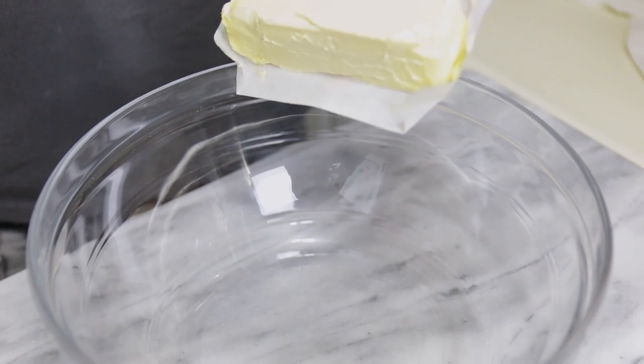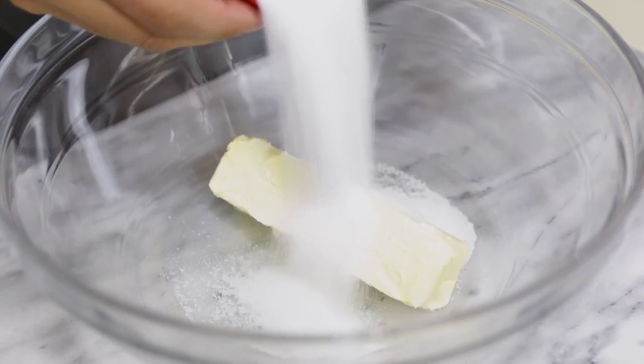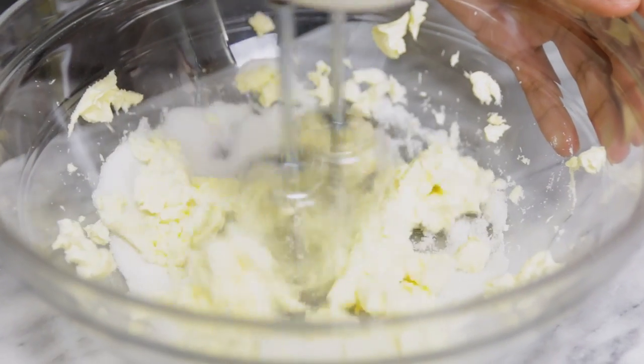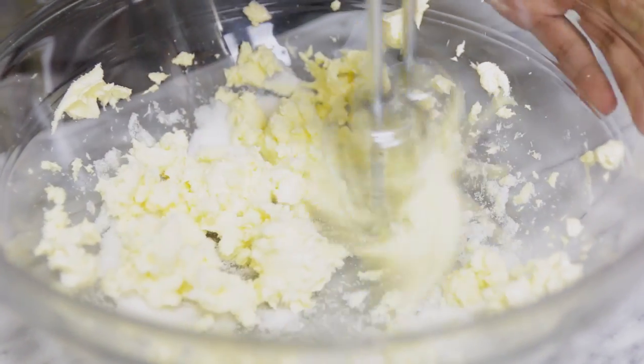We're going to start by making our sweet pastry dough. In a bowl, I'm going to add some softened butter and some sugar and cream that together. You can use an electric stand mixer with a paddle attachment, but I'm using my handheld electric mixer. Mix until just combined.